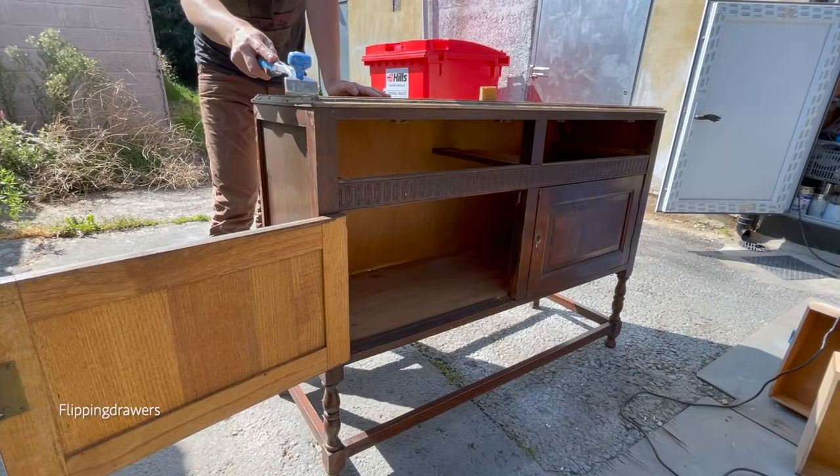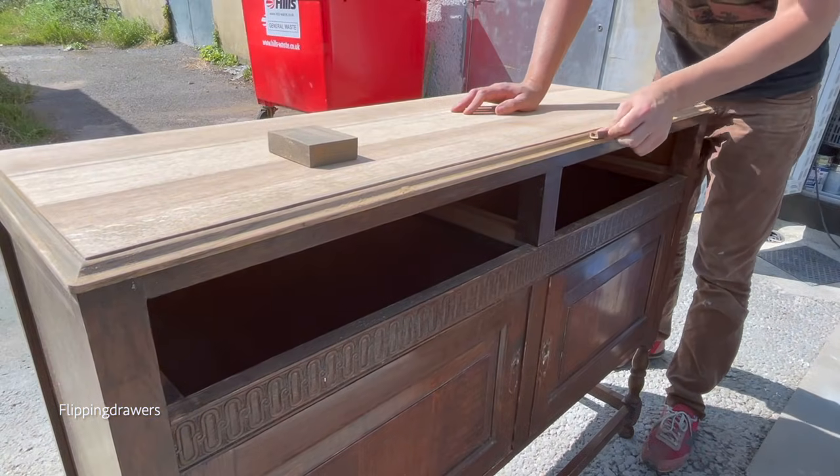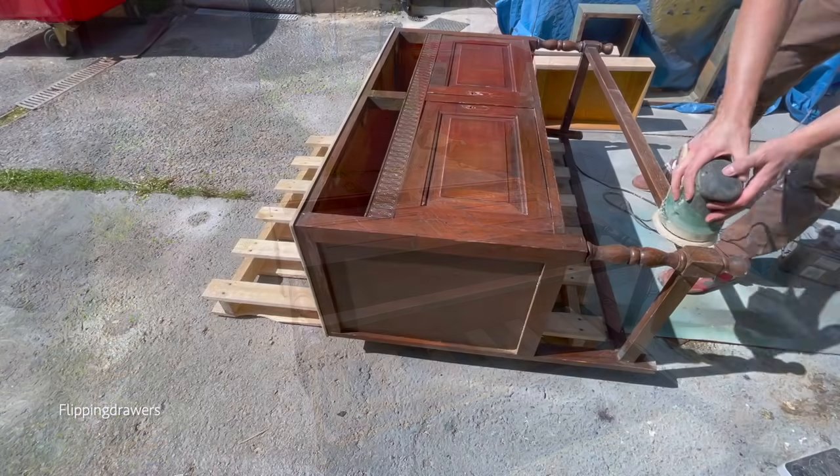I also sanded the rest of the main body of the buffet. There was just a lot of sanding — some of it by hand — and I used different sanders to make sure I could get into all those crevices.